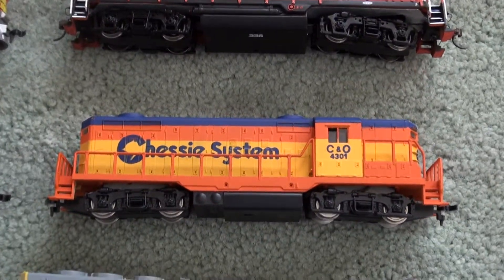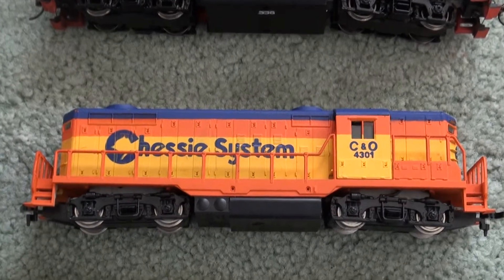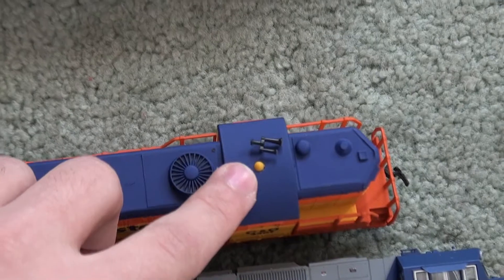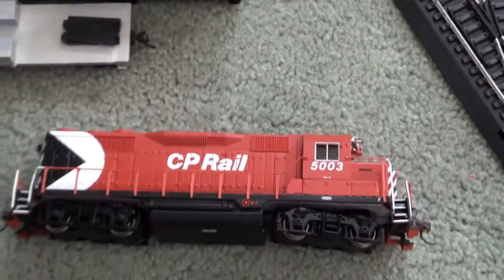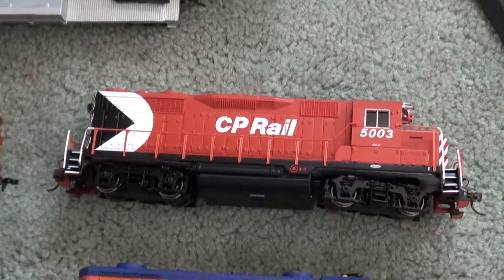Another newer engine I got: a chassis system box engine, 4301. Really nice — up there it's got a blinking light when you run it around. And then I got my CP Rail multi-mark scheme, 5003.